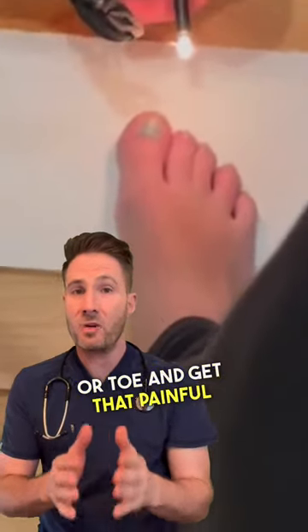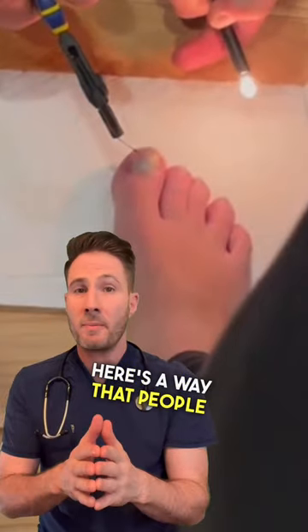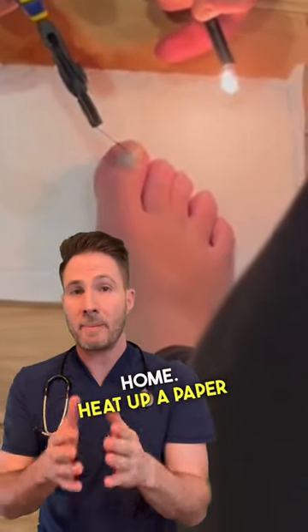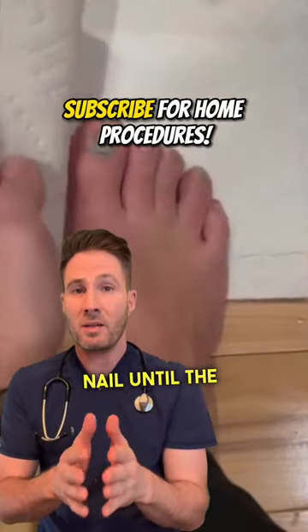If you ever smash your finger or toe and get that painful collection of blood underneath the nail, that's called a subungual hematoma. Here's a way that people commonly drain them out at home: heat up a paperclip or a needle and then, a little at a time, burn through the nail until the blood is released.